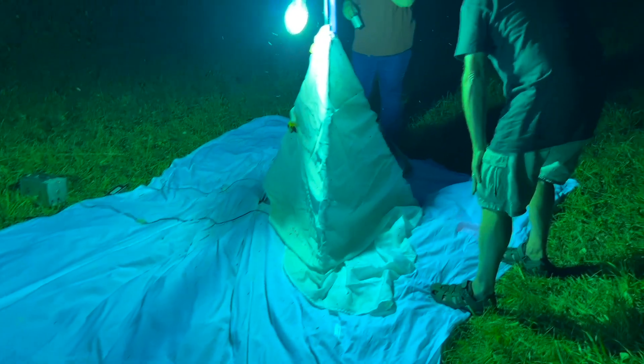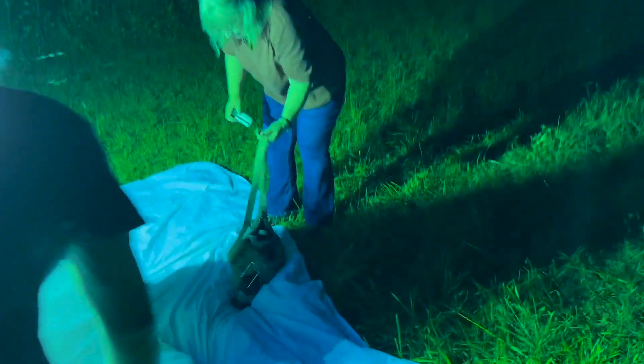Alright, there's a moth — did it land? What is it? Might be a Notodontid of some sort. Big sphinx — the moths are starting to roll in! Two Catalpa sphinx — there's Catalpa number one. Got it! Catalpa number two. Ouch — they really have sharp spurs, and a lot of scales that come off too.